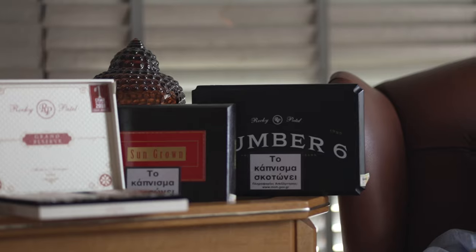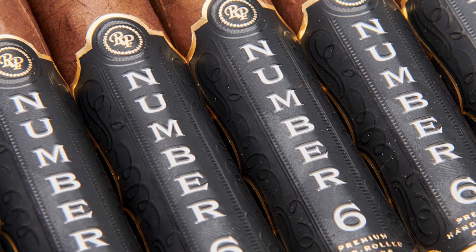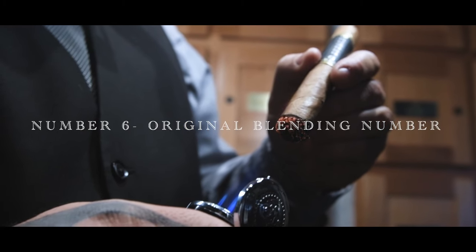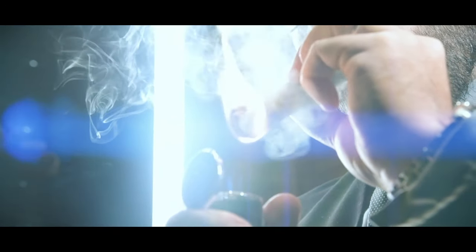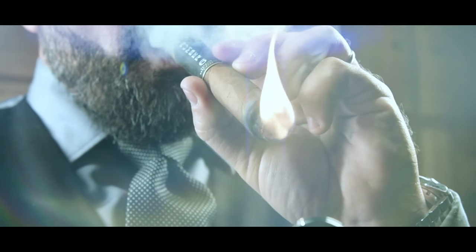Another Rocky Patel cigar that impressed me was the Number 6, the big black Toro. The Number 6 has a nice Corojo wrapper and is mostly a Honduran puro — creamy but with flavor, mild to medium. That's a good cigar after an espresso and a piece of Spanakopita. It comes in four sizes: Corona, Robusto, Toro, and 6x60. You can smoke it in the morning, after lunch, or after dinner. It has a lot of sweetness because the Honduran tobacco from the Jamastran Valley is very, very sweet — it reminds you of the old Cubans.